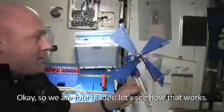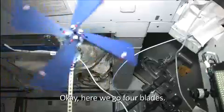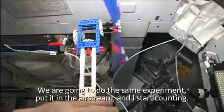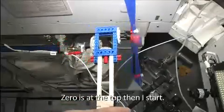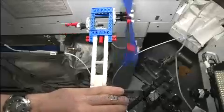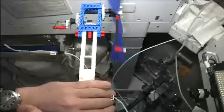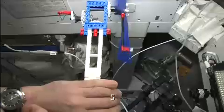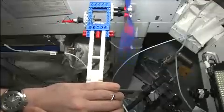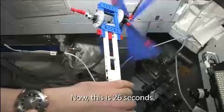We have four blades. Let's see how that works. We do the same experiment — put it in the airstream and I start counting. It's at zero, at the top, then I start. One, two, three, four, five, six, seven, eight, nine, and ten. And this is 26 seconds.